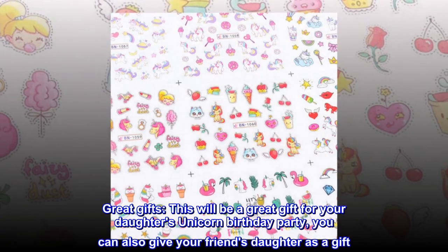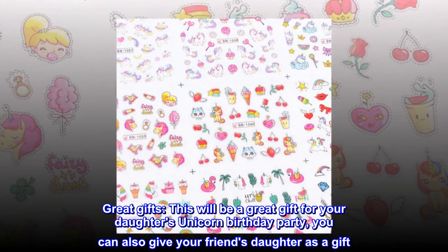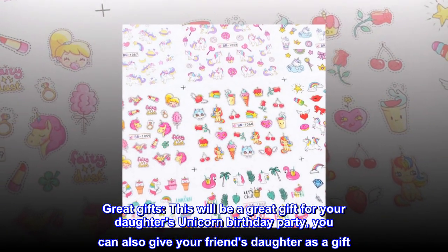Great gifts! This will be a great gift for your daughter's unicorn birthday party. You can also give your friend's daughter as a gift.